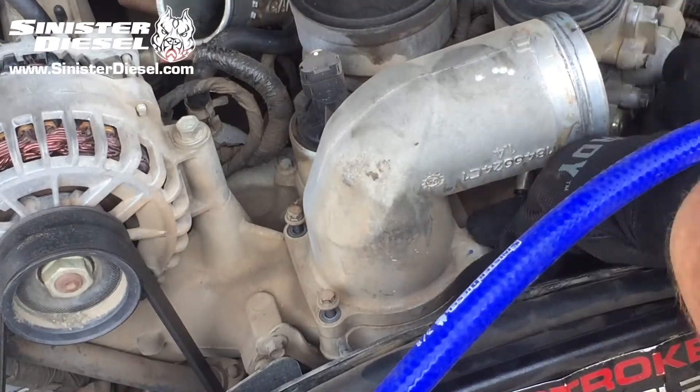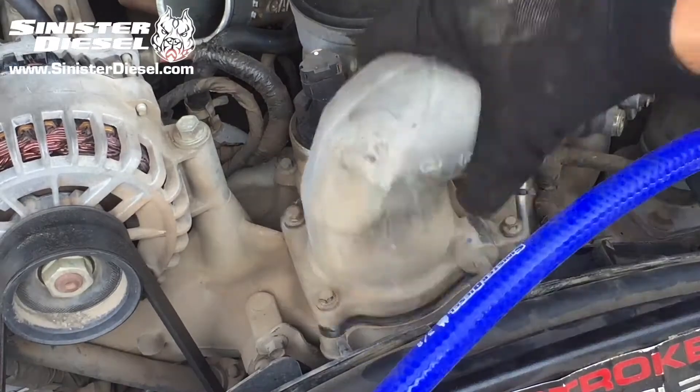For early 2003 to 2004 trucks, the intake valve will have to be removed as well.